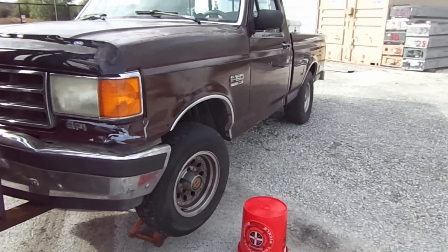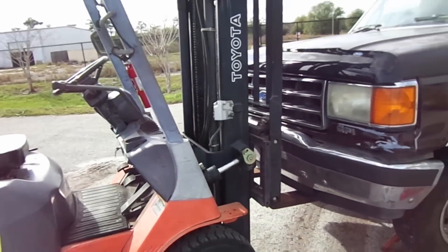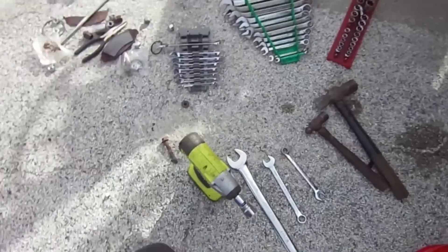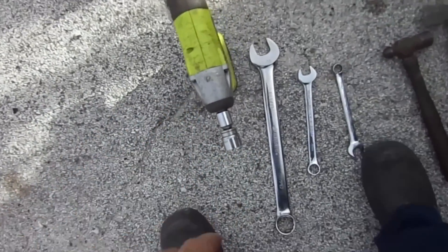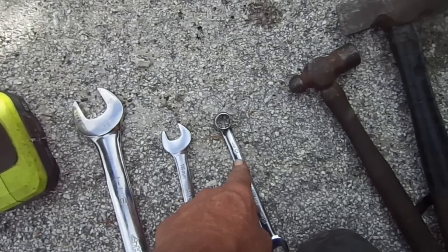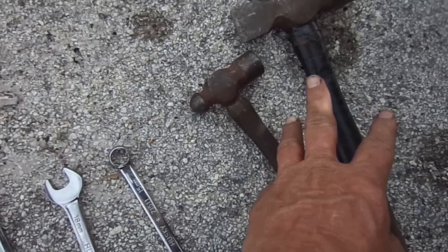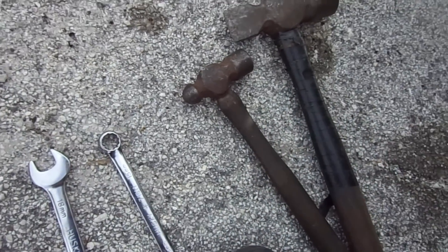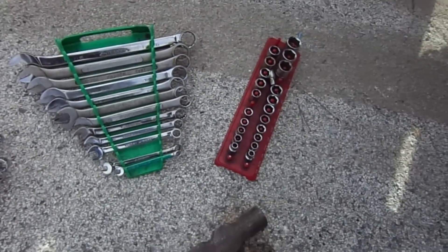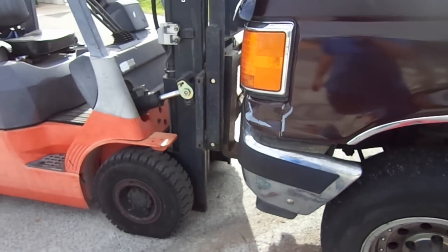Today we're going to show you how to change the ball joints on this '91 Ford pickup. You need some sort of impact, a 15mm wrench, and a hammer. Some people like to use tuning forks — I like to use a hammer. Of course I've got some other varieties of tools over here in case I need them. And no, you don't need a forklift — you need some sort of jack.